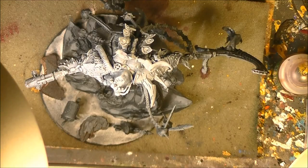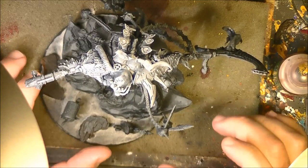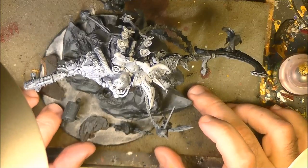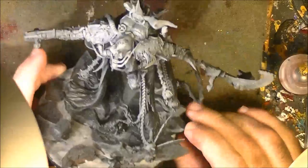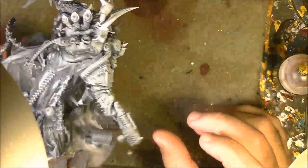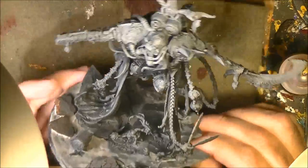Hello, this is Victor. I'm here with a new painting tutorial, and this is going to be quite a long series where I will explain how I will paint Mortarion, the Primarch of the Death Guard, the Demon Prince of Nurgal.